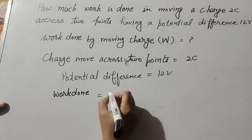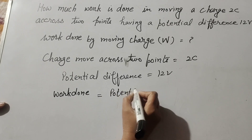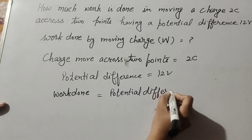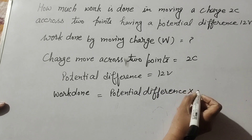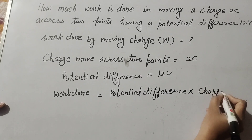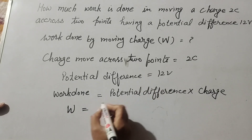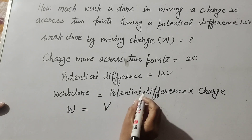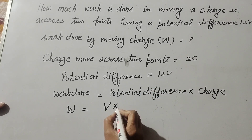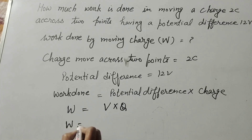We know the formula to find work done by a moving charge: work done W is equal to potential difference V multiplied by charge Q. So W equals V times Q.